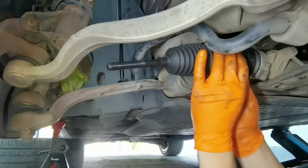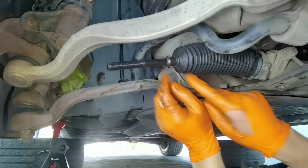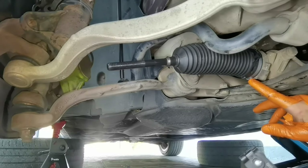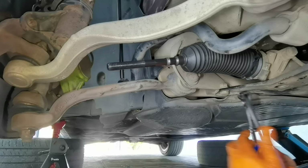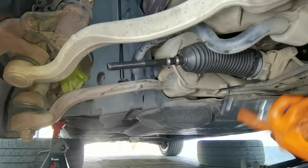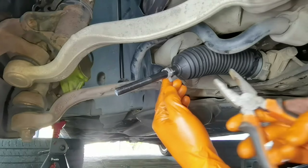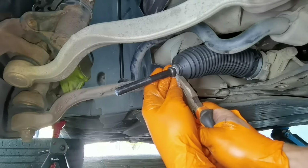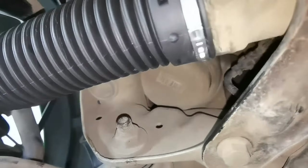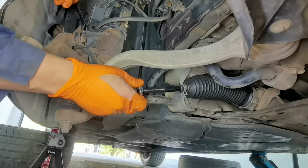Before installing the new boot onto the inner tie rod, make sure that the metal piece which you will tighten later to keep the boot on the inner tie rod is facing down. Later when you need to replace the parts again over the years it will be very easy for you to undo the wire. In some cases the wire ends up at the top, which makes it very difficult to remove without cutting or breaking it, so I always like to install it facing the bottom side.